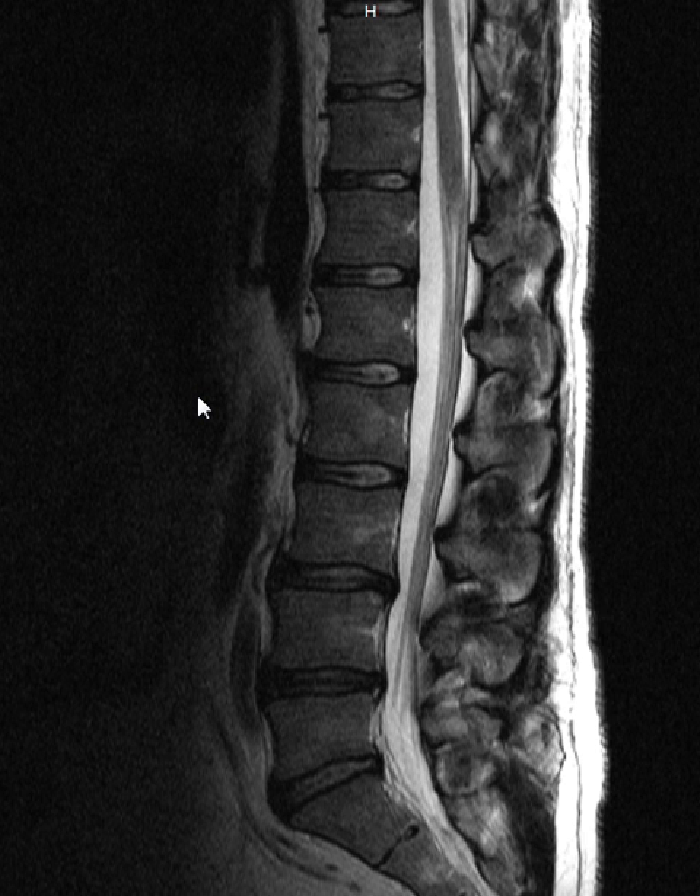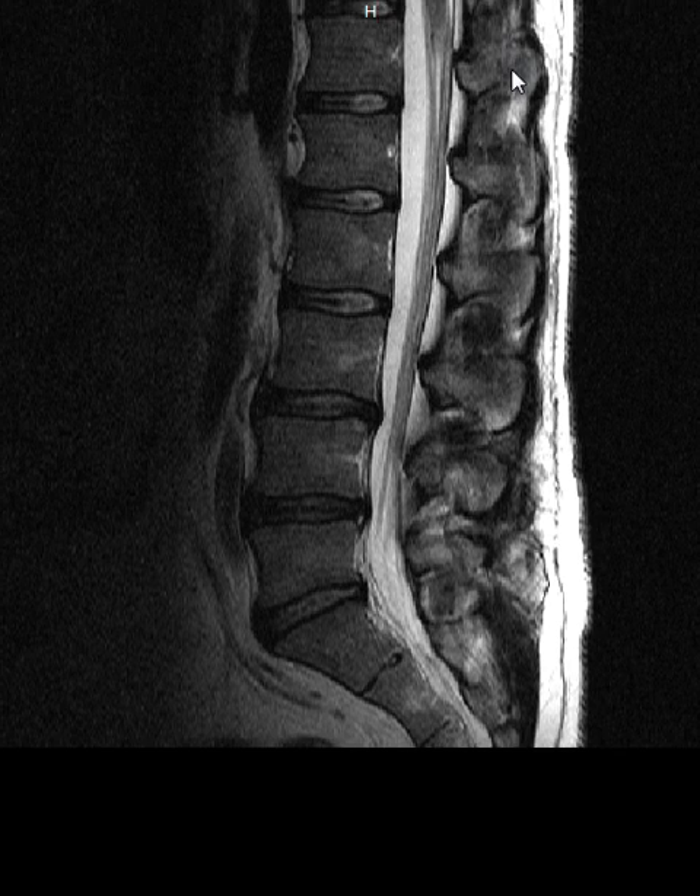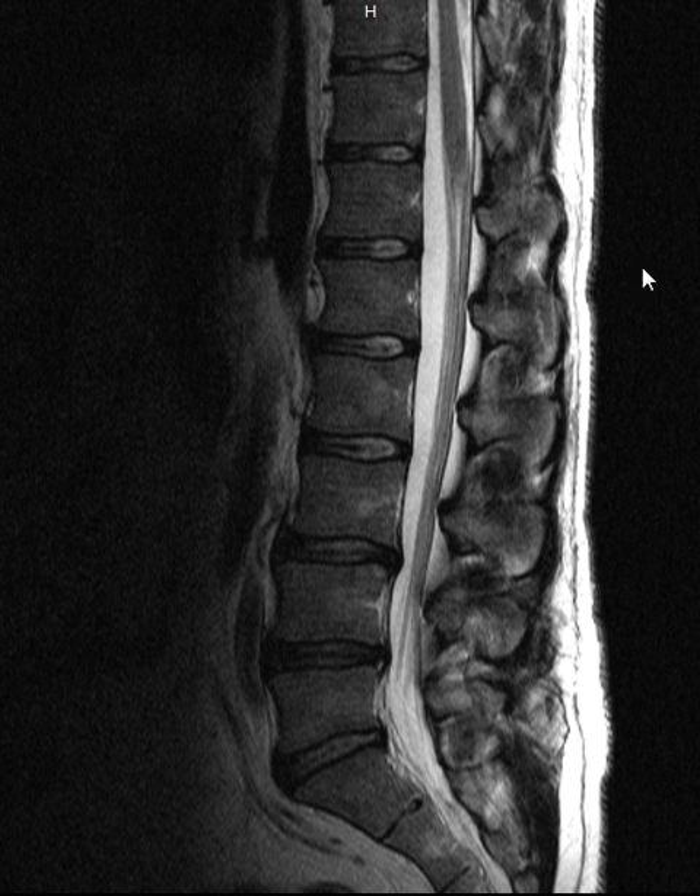This is a young 40-something who's clearly got some arthritis in the discs of his spine. Just to orient you, this is the front area where his stomach would be, this is his back here, and we've got a layer of fat.